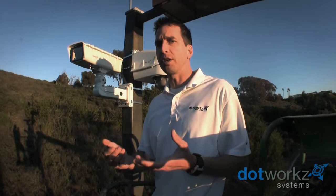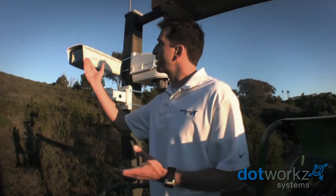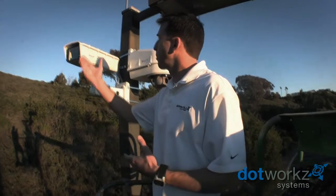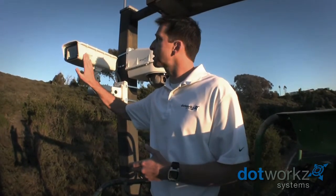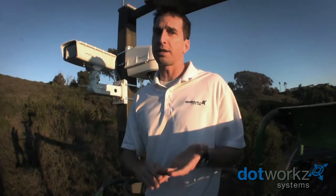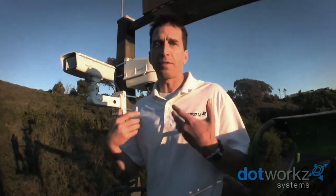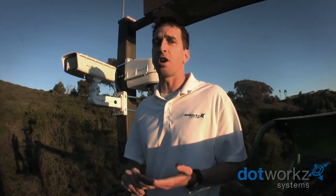Other unique features that the S-Type has been designed for is of course to protect not just the camera but other products. We're able to put wireless systems inside with the camera, we're able to put small NVR products inside with the camera, and we're able to put fiber and even the 4G or 3G cards that are on the market.